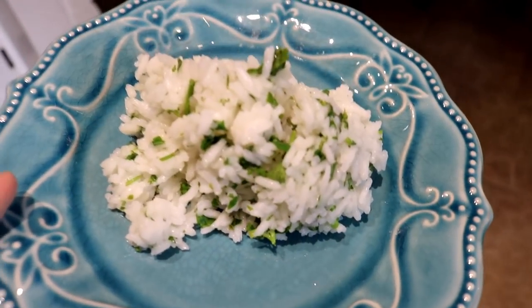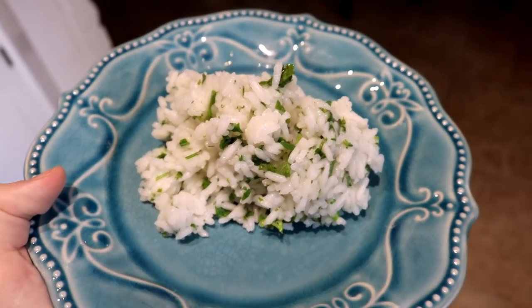So that's how I make cilantro lime rice. I hope you guys enjoyed this video and I'll see you in the next one.